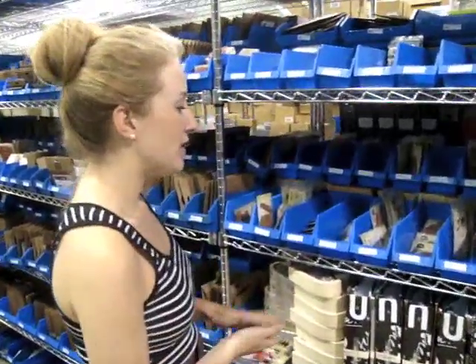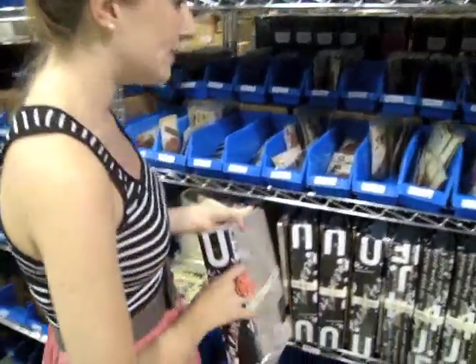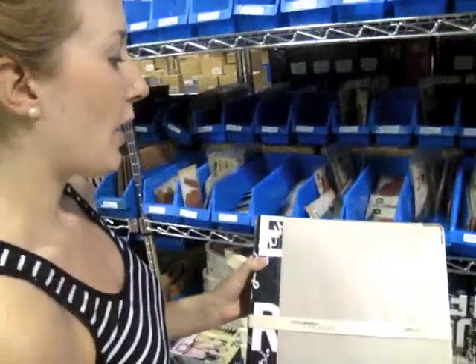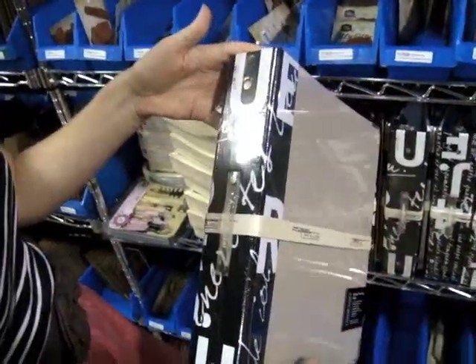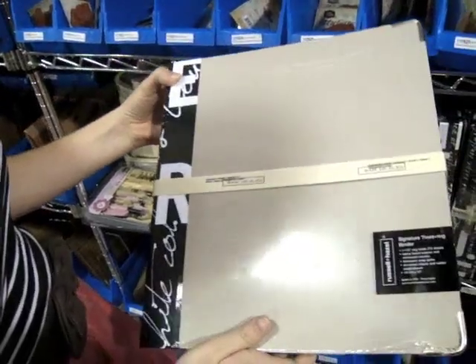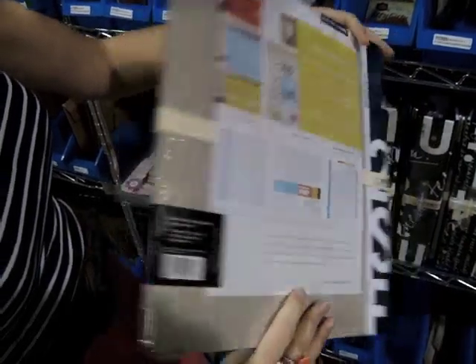I'm going to show you the Russell and Hazel stuff first. If you haven't checked out the Two Peas boutique section, you want to do that. These are specialty items that we may not always have in the store and they're really, really cool. Christina has handpicked these from the stationery show.